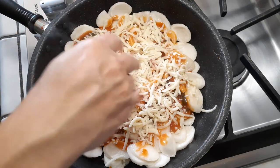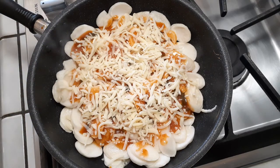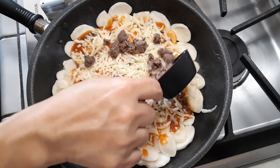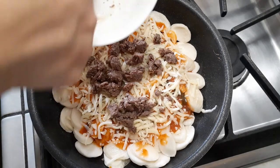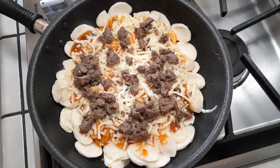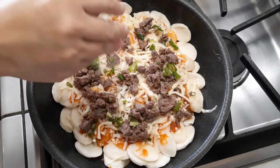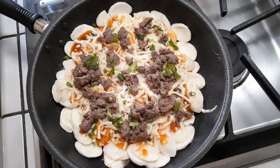Once you have your cheese nicely spread into your pan, grab your meat. I nuked my meat for about 30 seconds since it was leftovers we'd already cooked, then used scissors to cut it into bite-sized pieces and spread it right on top. Doesn't this already look like a pizza? It was just an idea — my husband came up with it and I went for it. Then add the green onions we saved and sprinkle some roasted sesame seeds on top.